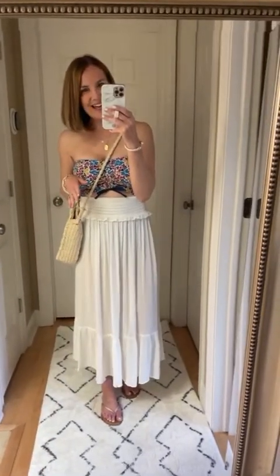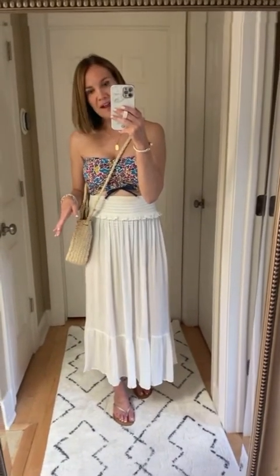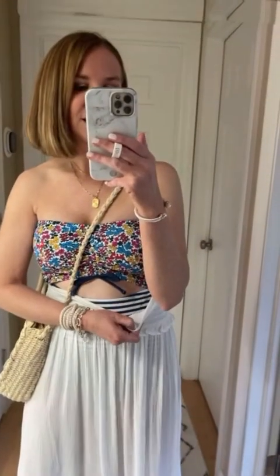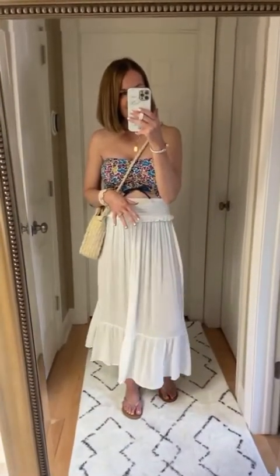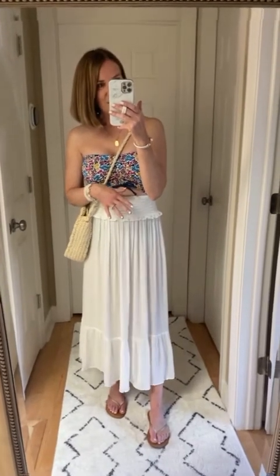And lastly, I just paired this with a bathing suit. I think this is a darling way to style this skirt if you're going to the beach or the pool. This is actually a one-piece — striped on the bottom and a little floral print on the top — which I absolutely love that print mixing. Super fun with this skirt for the summer, and definitely a way I would style it.